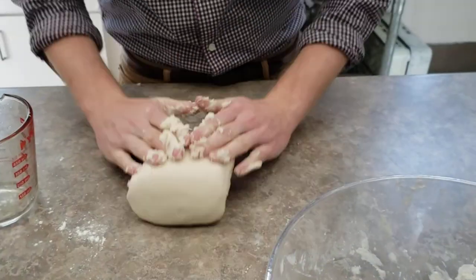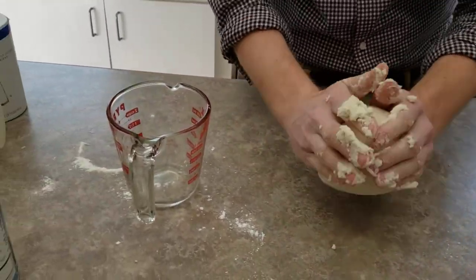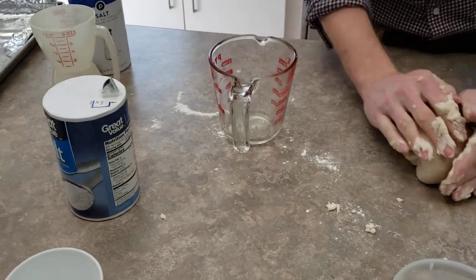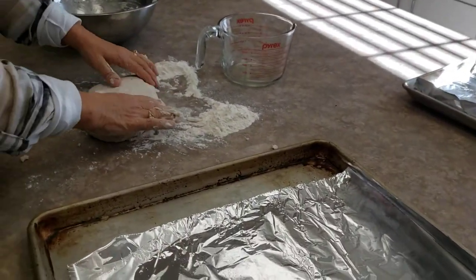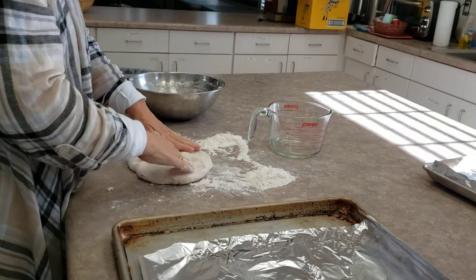Just kind of knead it and work it. Sorry guys — we're not a professional camera crew here in the kitchen, just having a little bit of Advent fun. You can even throw it like you're throwing pizza dough if you want to. You just want to knead it. Don't flip it too much at home, kids.